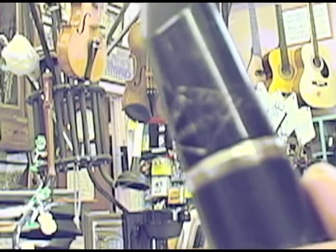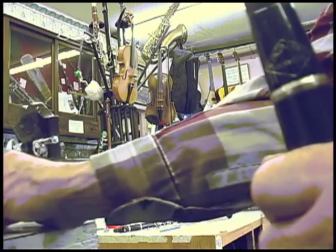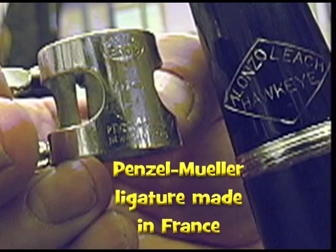There's the mouthpiece that says Alonzo Leach Hawkeye. Hawkeye is the nickname of the state of Iowa — Alonzo Leach really liked that.